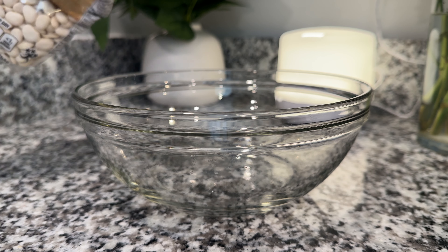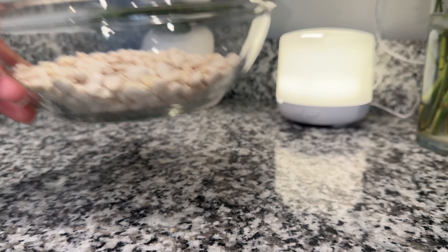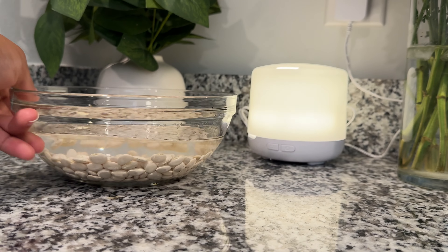The night before, you want to start by taking a pound of dried baby lima beans, or you can use the big ones — it's really up to you. You're going to submerge them completely in water and just let them sit.